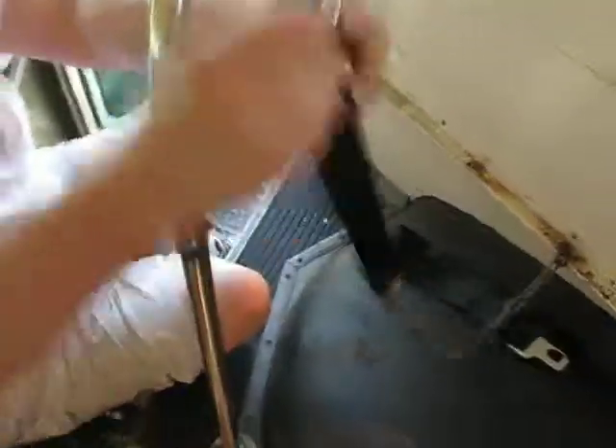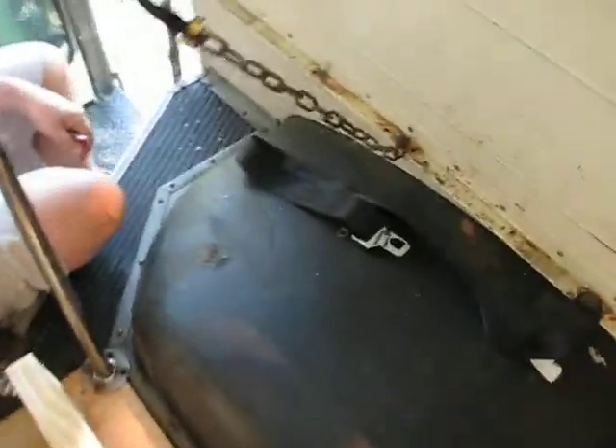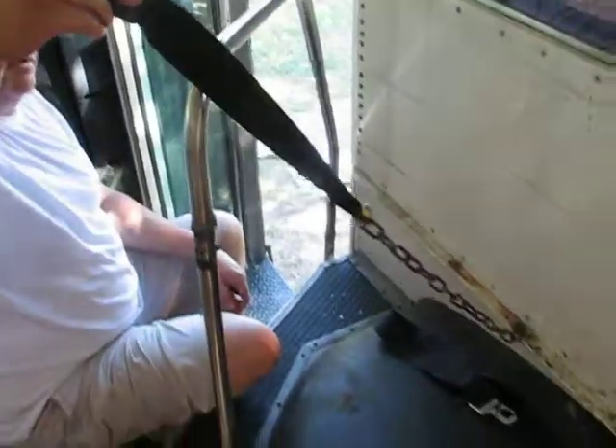Alright, nice and tight, and I've got an extra 16 or so inches.